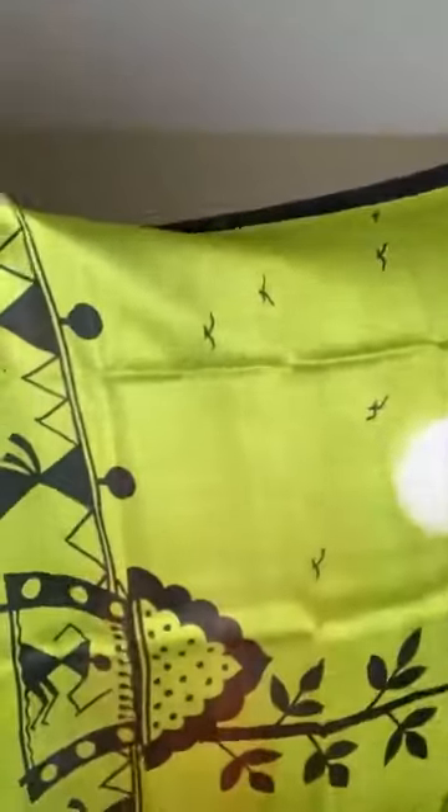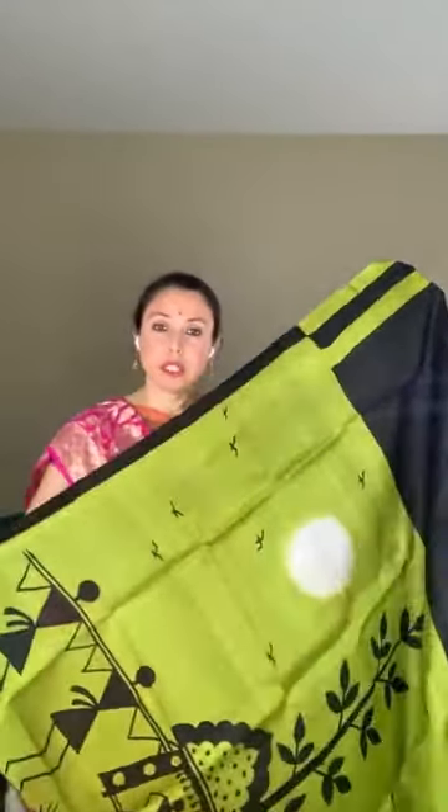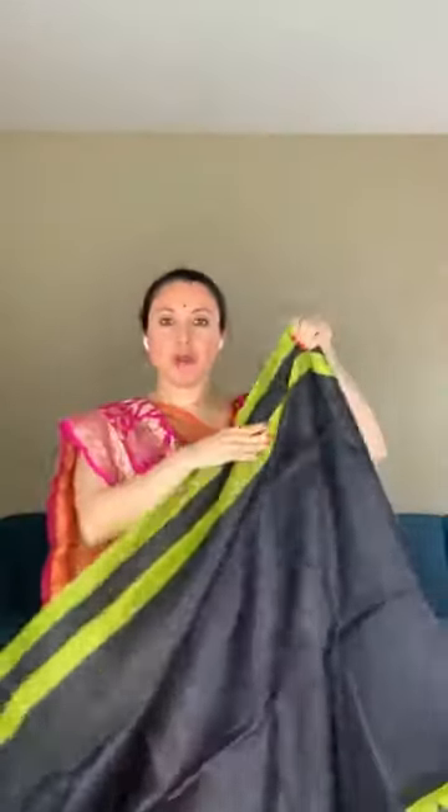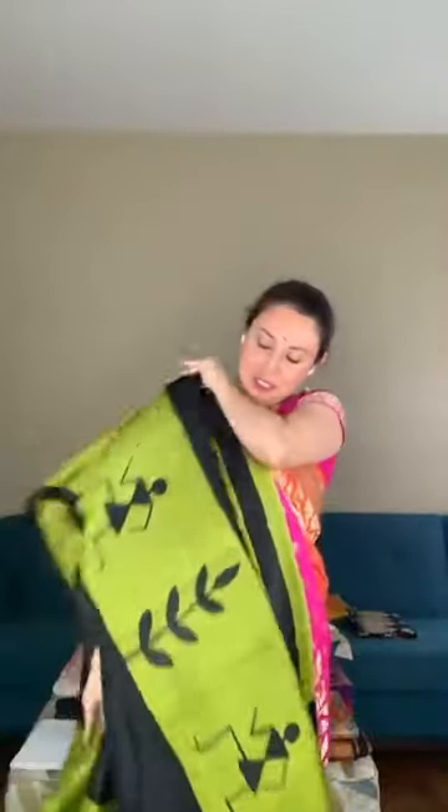This is the pallu of the saree — it's 100% pure silk. This is the top border of the saree and this is the lower border of the saree.